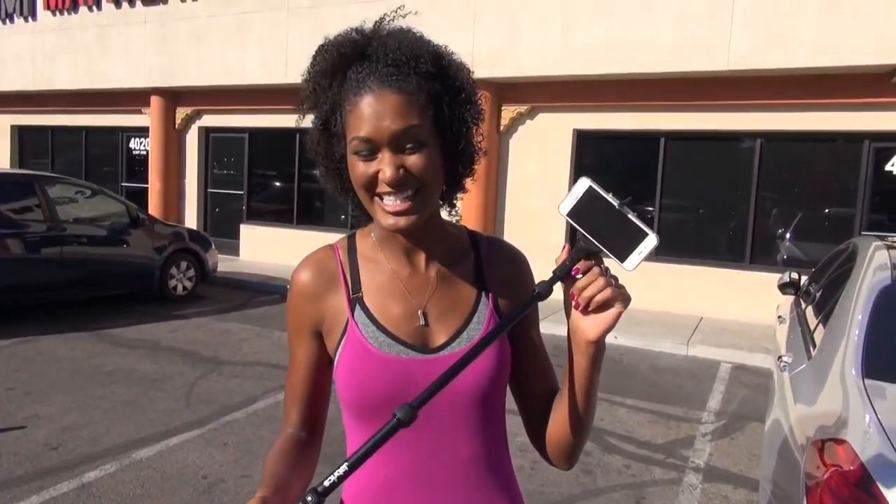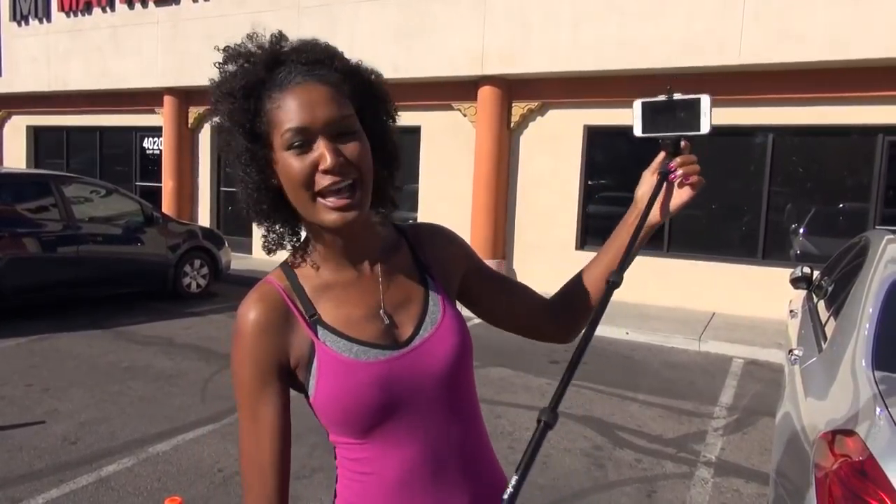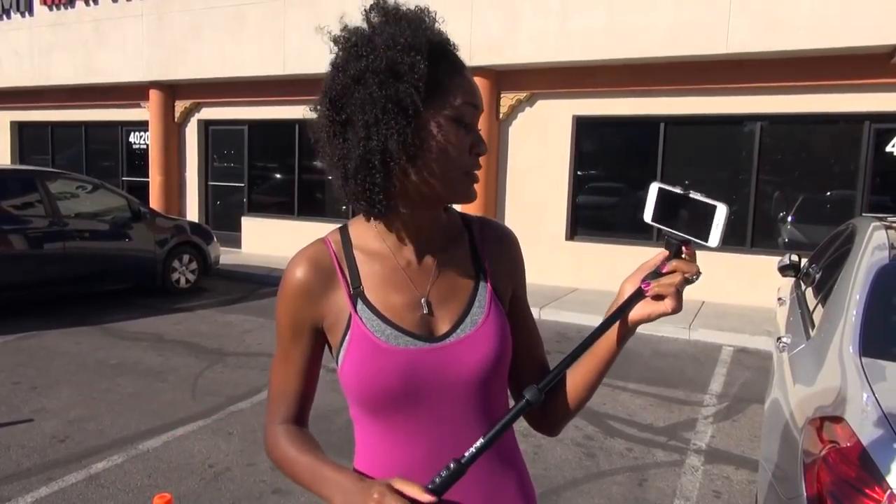We're gonna be using our Jabrix selfie stick today and as you guys can see it extends pretty far — we should get some pretty good angles with these guys. It does hook up with either Android or iPhone. It's Bluetooth compatible so there's no wires. You just plug it in and get to shooting. So I'm excited to use it, let's go take some selfies.